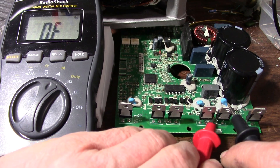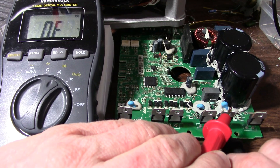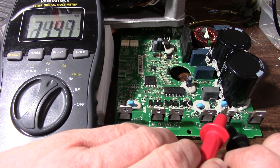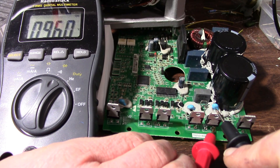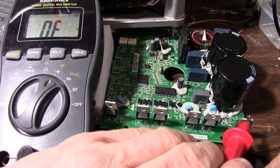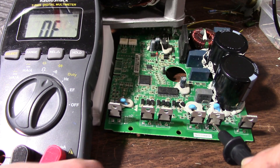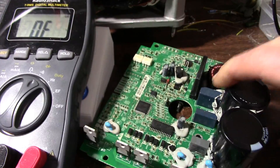I should check the gate as well. Hello — we have a short. Yep, both directions. This one is shorted. Getting a diode drop on the gate too. That one is bad. How about this one — diode drop... open. Gate's open. So this device here is bad, it's shorted. It was letting current through and overheating the motor windings. That is what happened — this IGBT has gone shorted.